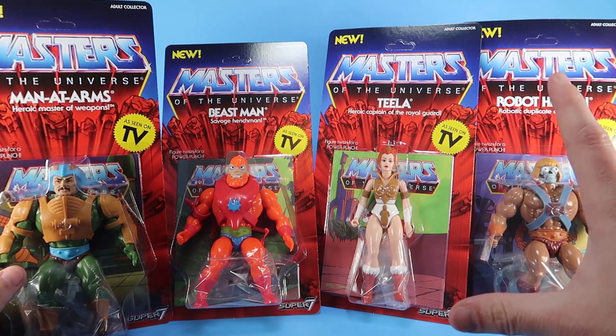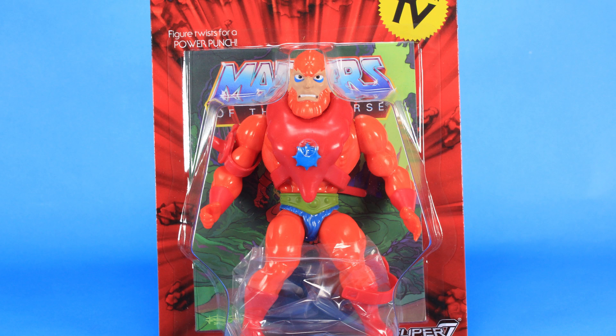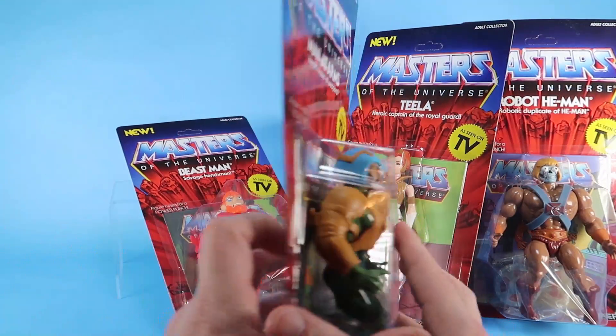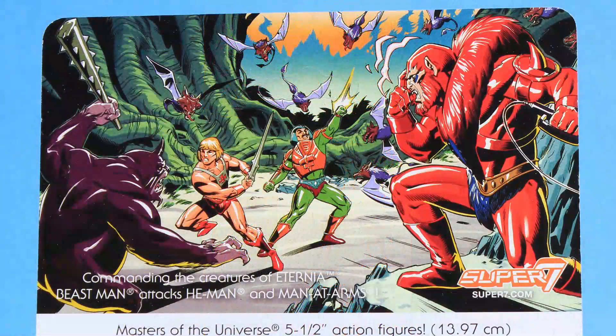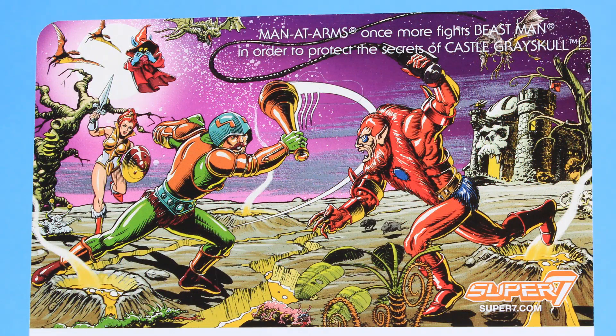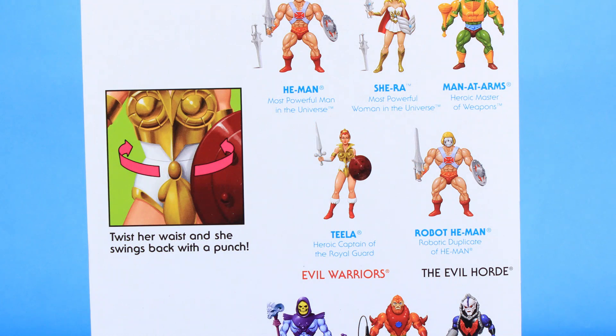The packaging has that beautiful red rock bursting and what looks like a mini-comic behind the figures. It's a little print, but it looks like a really great overall package. It has a nice yellow 'As Seen on TV' blurb to let you know these are from the cartoon series. The backs of the packaging do a great job of looking like the original line, with gorgeous artwork at the top and a cross-sell showing other figures in Super 7's retro line. There's also a cool blurb showing the action feature — turn the waist for a power punch.